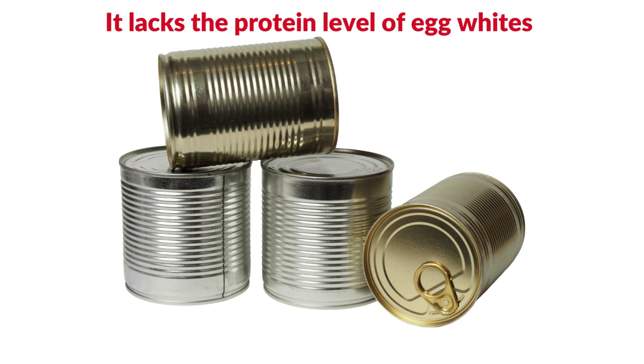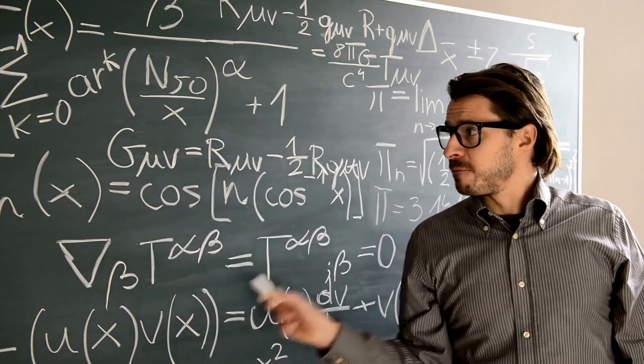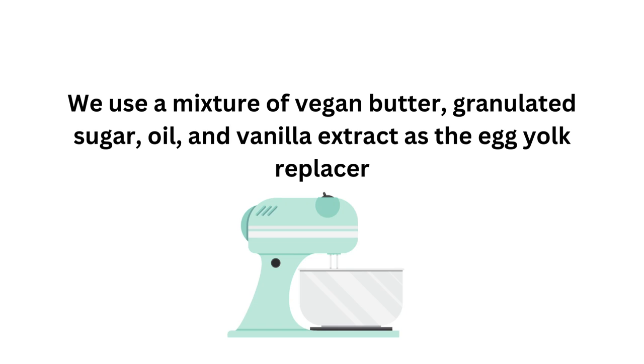Aquafaba — the liquid from a can of beans — could replace egg whites. However, it lacks the protein level of egg whites and will collapse during baking if used all by itself. In this recipe, the problem of trying to put together a vegan cake without eggs is solved. We use a mixture of vegan butter, granulated sugar, oil and vanilla extract as the egg yolk replacer.